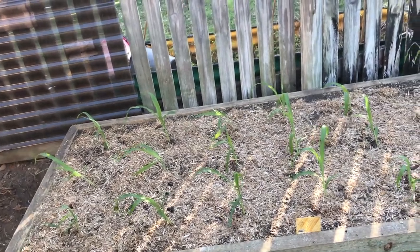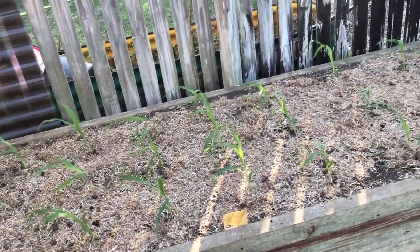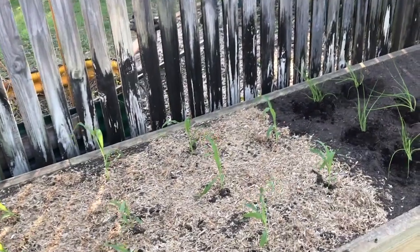Counting up all the corn plants, I've got 23 in total.